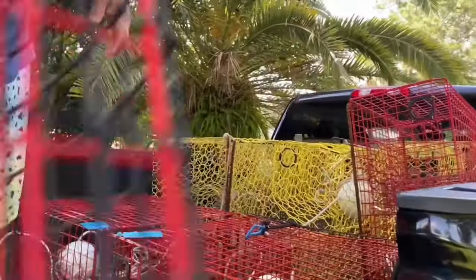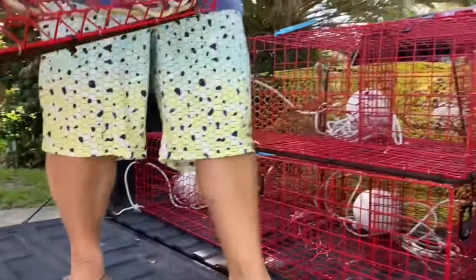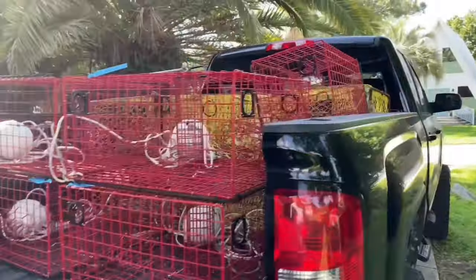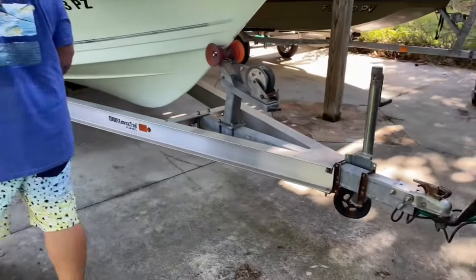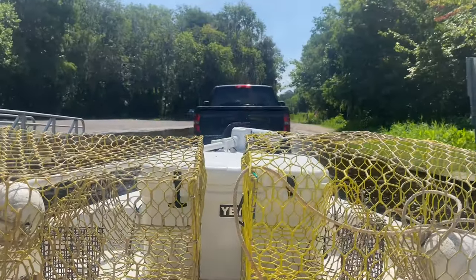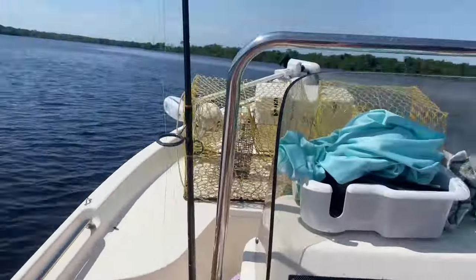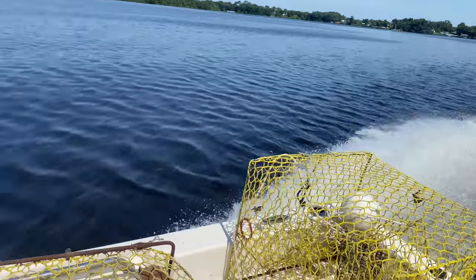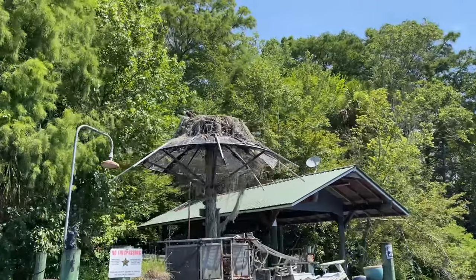They're all gonna fit. Nice. Last one. We gotta figure out how we're gonna get them all in the boat. I think we can stack these ones across the back lengthwise and climb down. All loaded up. Time to go.